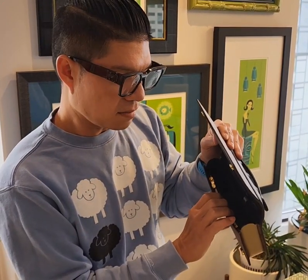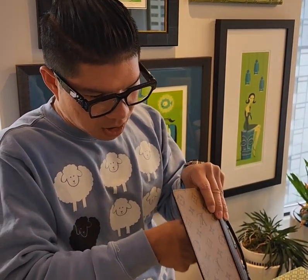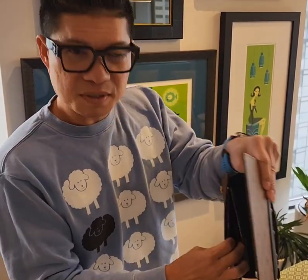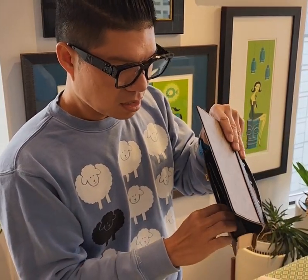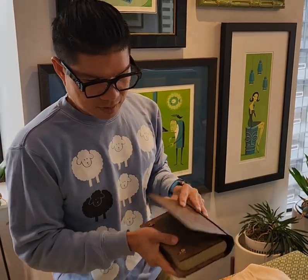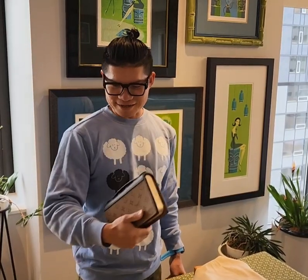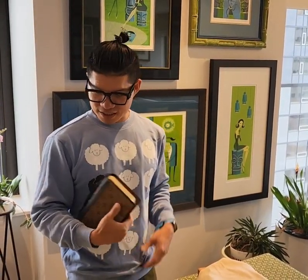The middle is big enough for your phone — iPhone Max can fit in here — your keys, maybe a mask, and it also has this pocket for receipts or other things like that.